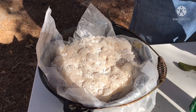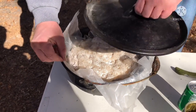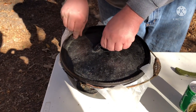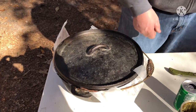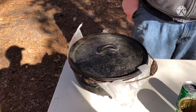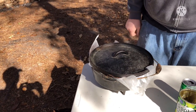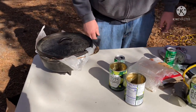All right, that part's done. I'm gonna put the lid on it for now, wait a few more minutes, then we'll show you when we put the coals on. You want to run at about 350 to 360 degrees when you're doing this. I'm using lump charcoal, so it's gonna burn a little bit hotter — I'm not gonna use as much.